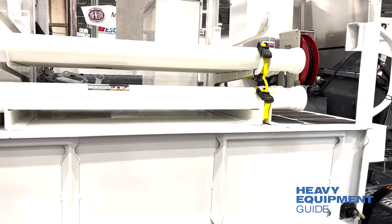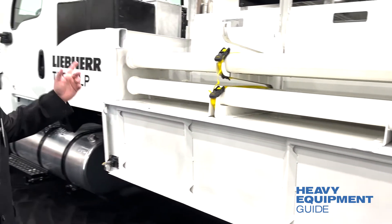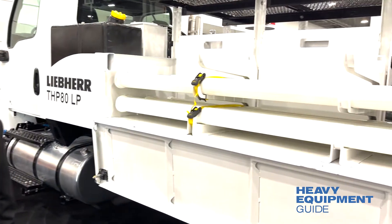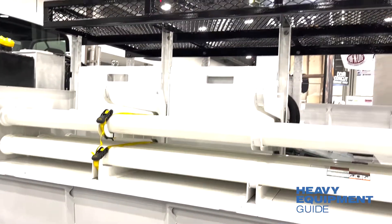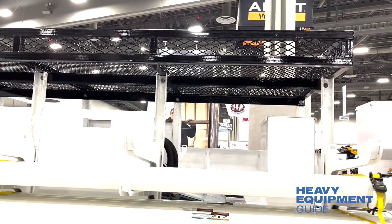150 feet per side, so you can carry a total of 300 feet. Plus we have 36 square feet of rack on the top, which can be customizable to bigger, smaller, whatever the customer decides in shapes, sizes, and what they want.